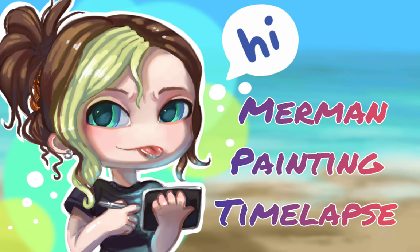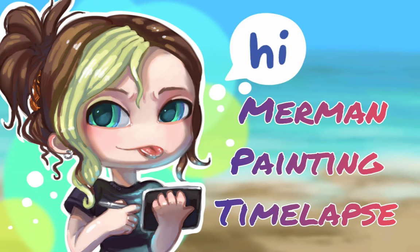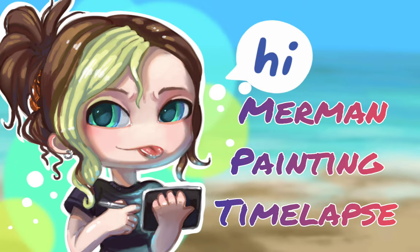Hi, I'm Zitali and in this video I continue celebrating Mermaid by drawing a Merman.